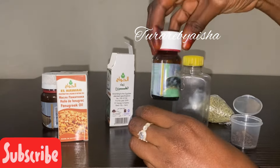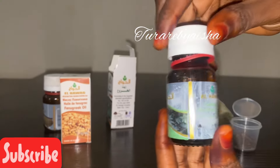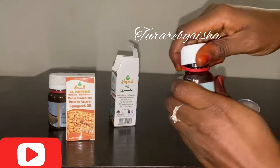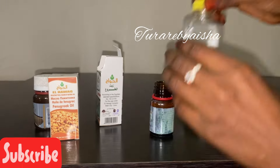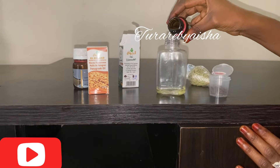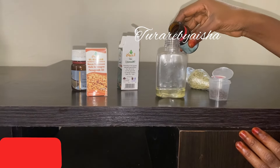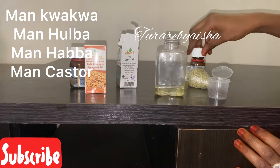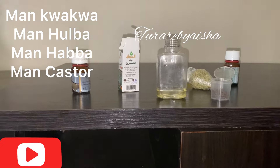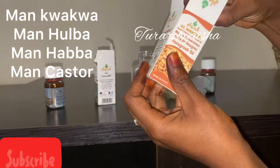The first thing I did is get an empty bottle which I'll be adding all the oils to. You can add in any quantity you like. If you don't have the oils I use, you can use the ones you have available. I added the first oil which is the coconut oil, and then I added the fenugreek oil.